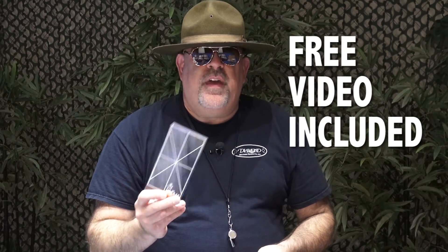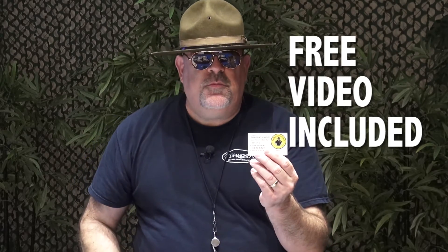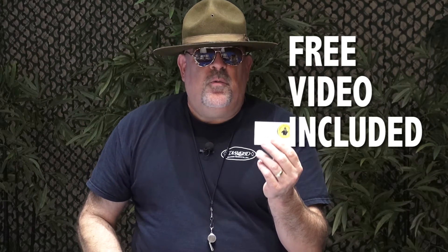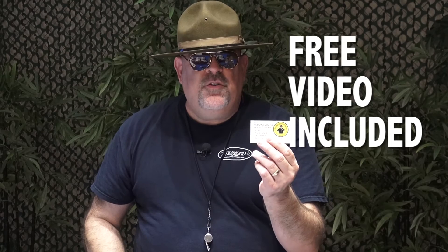There is a complete training video that comes with your BRAC, and that complete training video is on my YouTube channel. Just go right to drillinstructor.us, right to my YouTube channel, and you will find right there how to use your BRAC, the bank rail angle calculator.